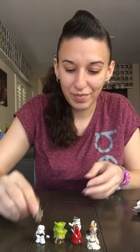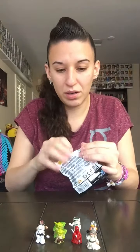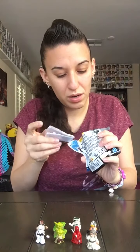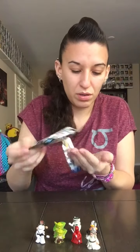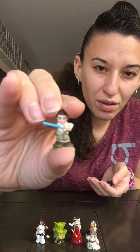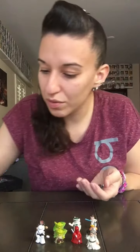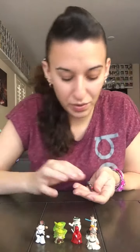And the last bag — I think these are new ones too. Yep, both new ones! We got Rey and the last one is Sabine Wren.